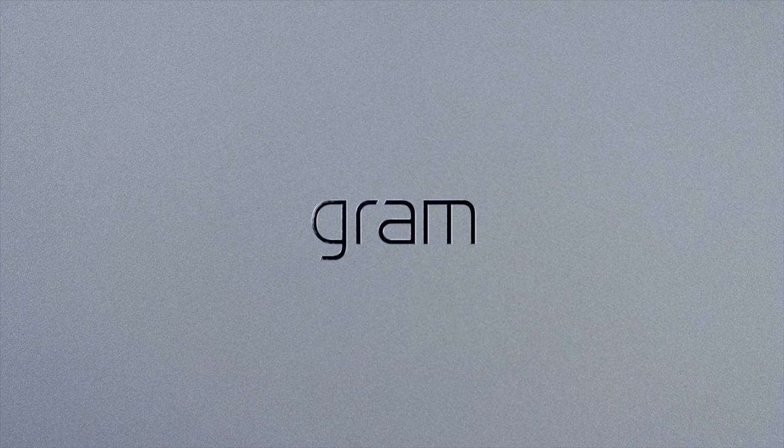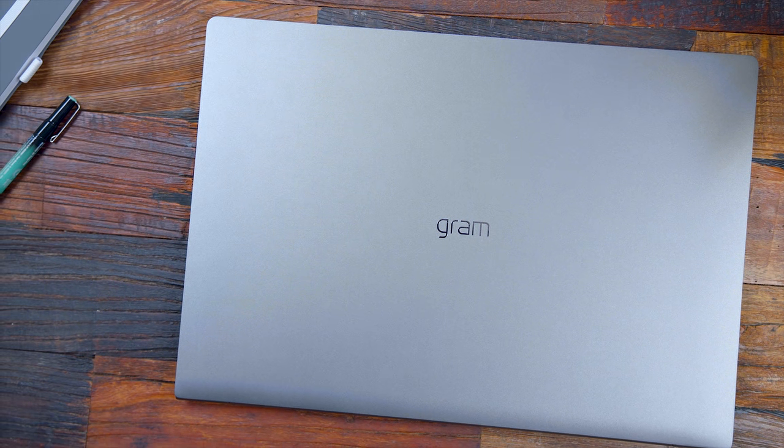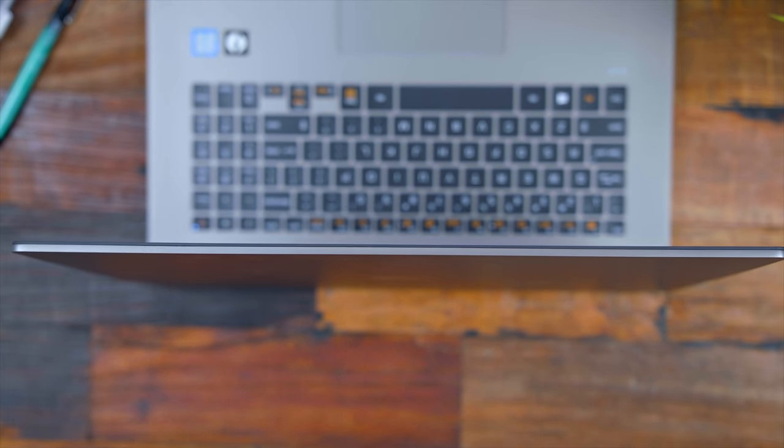Personally I think both are worthy upgrades over the previous generation LG Gram models, and that's something I appreciate — the LG Gram is constantly improving. I do wish the screen wasn't as wobbly, but I get it: with the lightweight magnesium alloy form factor, some materials have to be lighter. If you can overlook the screen wobble and factor in that it's still very powerful in a compact lightweight package, it's a great pickup. I've always said students can really take advantage of this, because the last thing you want in your backpack is a heavy laptop.